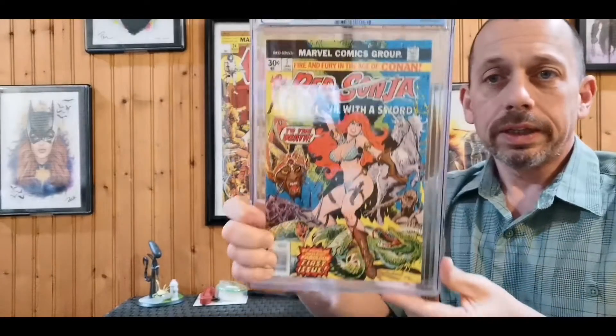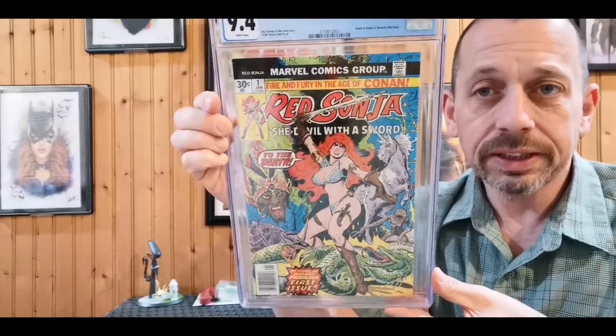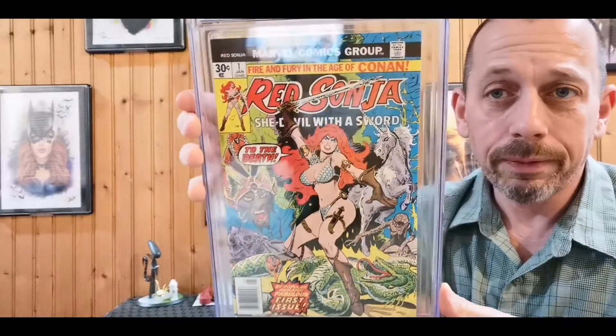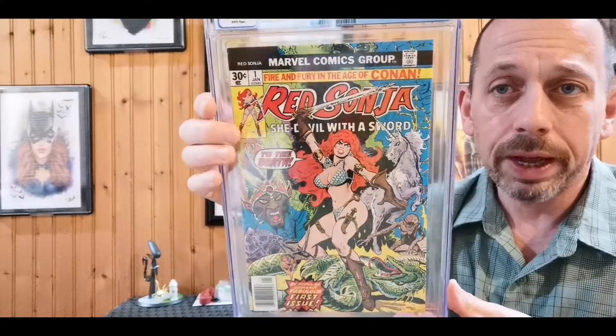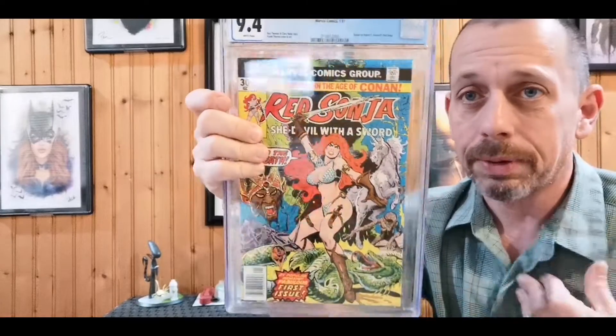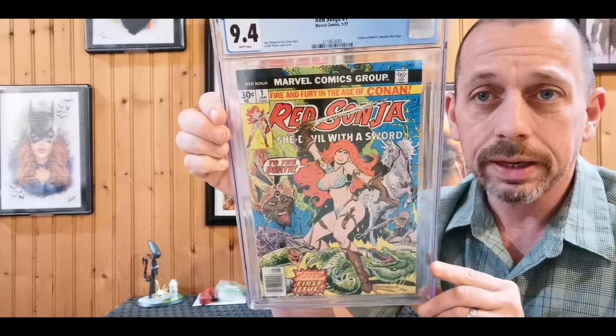Now we go with Red Sonja #1. I still want to get a Marvel Feature #1 — the second series with Red Sonja — done, so that's still on my to-do list. Happy with this 9.4 grade. I actually bought this book raw off eBay, got it pressed and cleaned, sent it in, and got a 9.4, so I was pretty happy with that. Roy Thomas and Clara Nodal story, Frank Thorne cover and art.